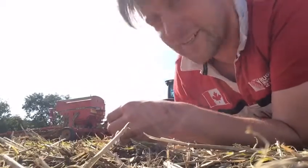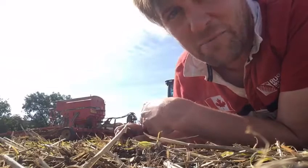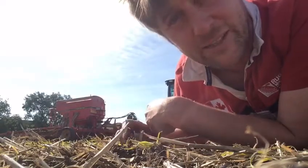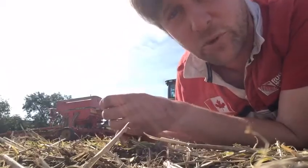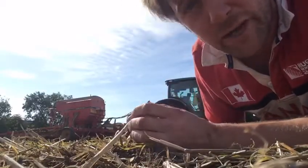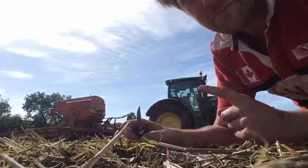Oh hi leaflets, it's Farmer Tom here. I am, as usual, looking at the soil, scrabbling around in the ground. But today is a really important day because we're doing an important job — we are what we call on the farm 'drilling', but I think you at home might call it sowing the seeds. I'm using my tractor and my drill here.